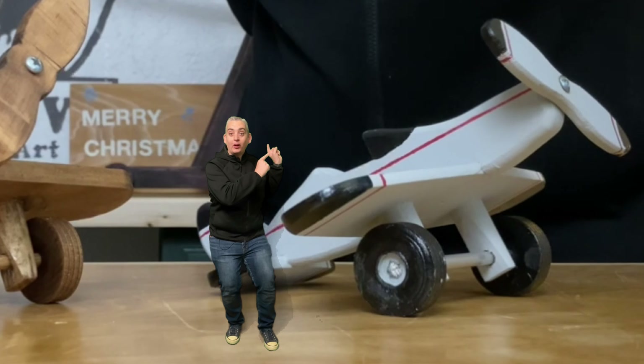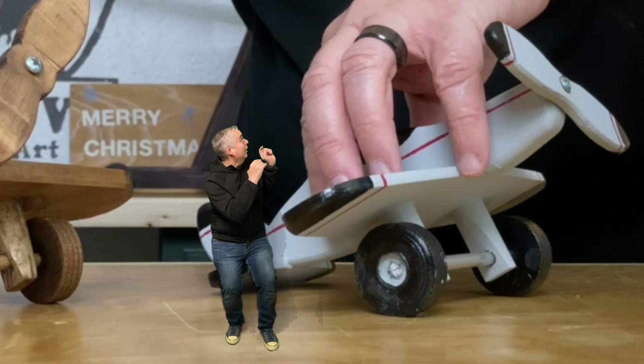Hey everybody, it's Taylor with Boyson Grove and today we're going to show you how to make some cool wooden toy airplanes. Let's get into it.